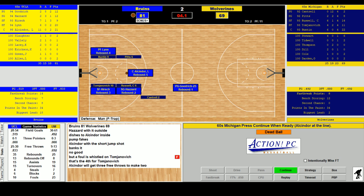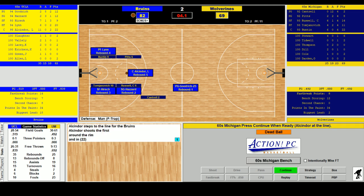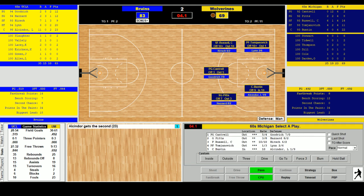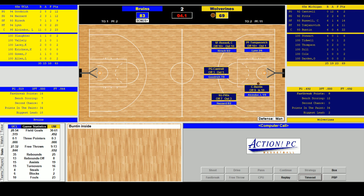Alcindor's second shot is good, that should do it. Michigan was a 36-point underdog at home to UCLA. Let me know what you thought — I kind of like this better than the Civ 5 or Civ 6 stuff. A long ongoing college basketball project — the best of the best: 60s, 70s, 80s, 90s, and today. I sound like your mother's adult contemporary station. Final score: UCLA over Michigan.